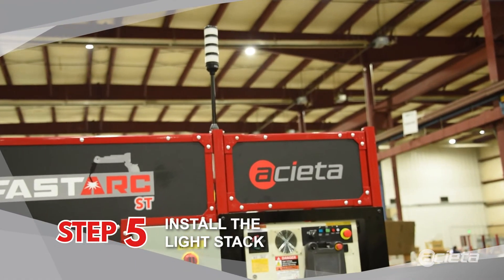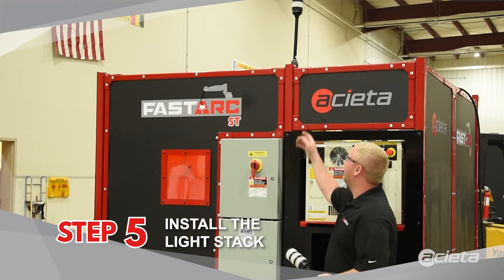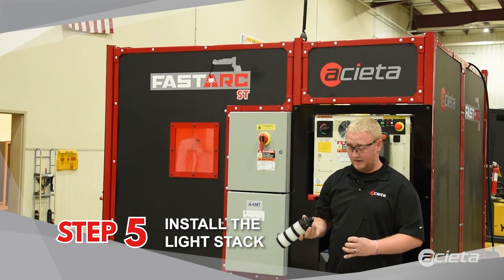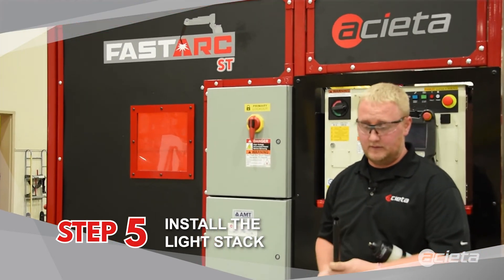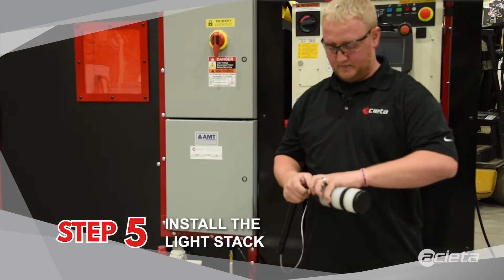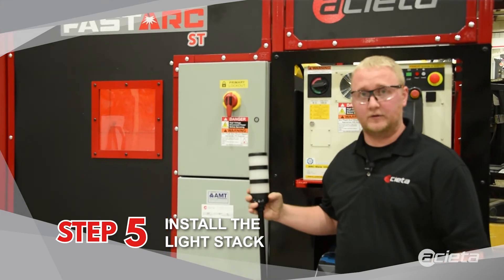The light stack comes in the loose component box with the FastArc cells. The wire will be hanging out up there where it's installed. You need to take the extension rod off the light stack, fish the wire up through the extension rod, plug it into the light stack, screw the rod back on, and then screw it into its holder.